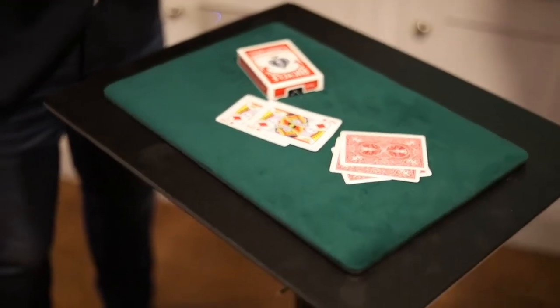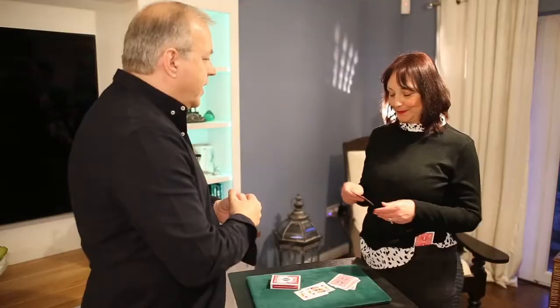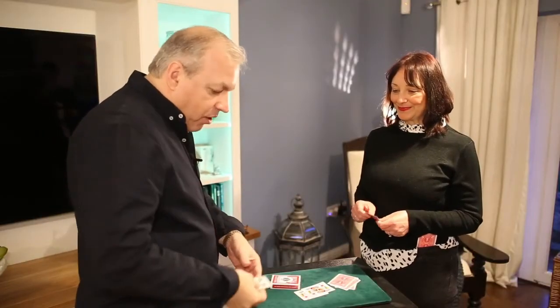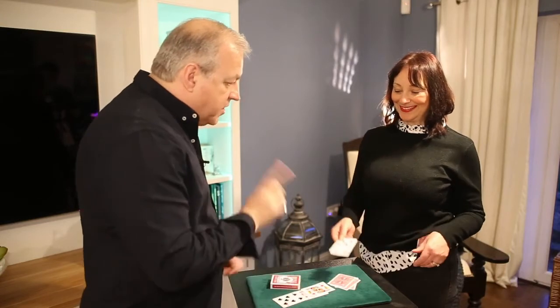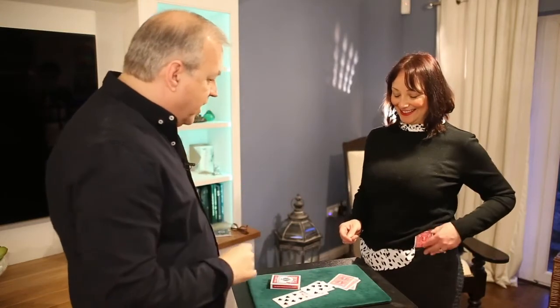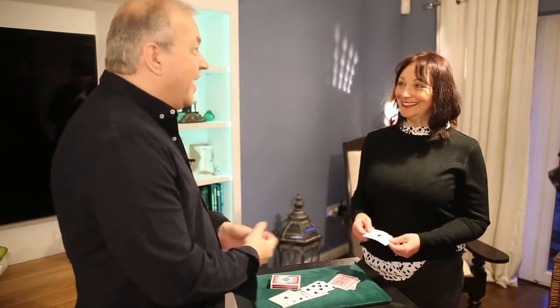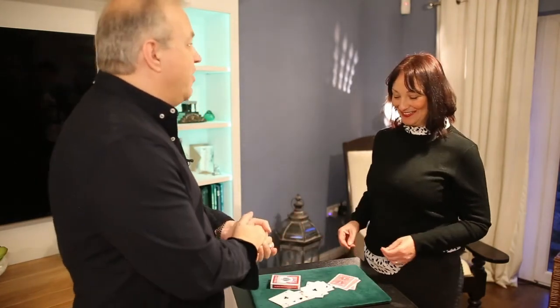Do me a favour — reach into your right hand trouser pocket for me. What card do you have in there? Seven of spades. If I reach into mine, I also have the seven of spades. Leaving just one card — reach into your left hand pocket. I have the ace of clubs. What do you have? The ace of clubs. Well done. And that's how we do mind reading.